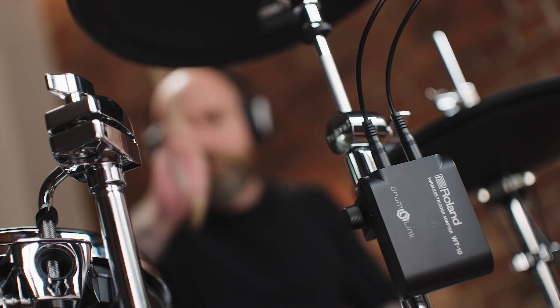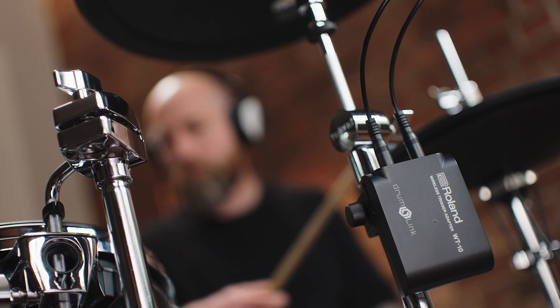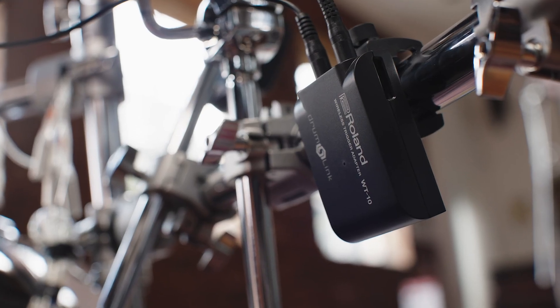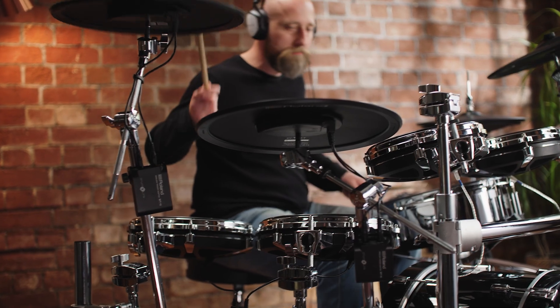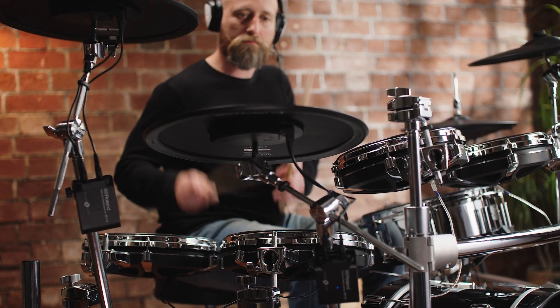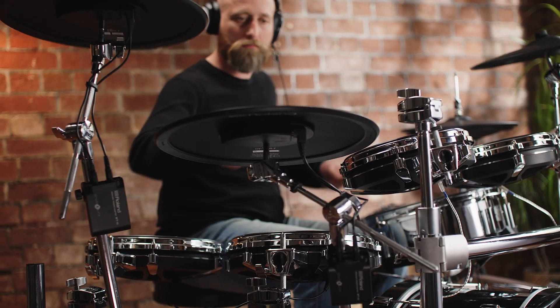Drumlink is a unique technology and the only electronic drum system that uses wireless triggering. Whether it's a clean looking setup or the freedom to move trigger pads around without the need to route cables, the Drumlink system opens up new possibilities without compromising playability. The only thing to do now is try it out for yourself.